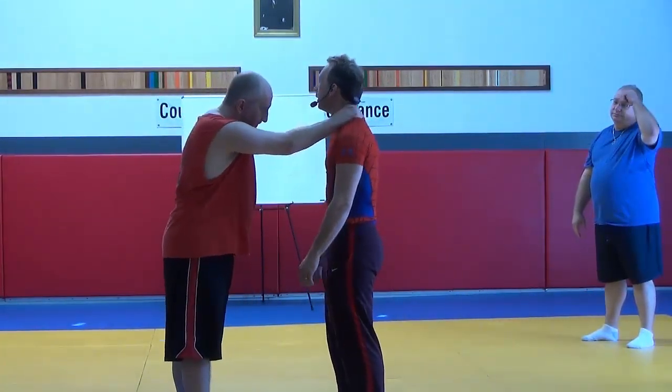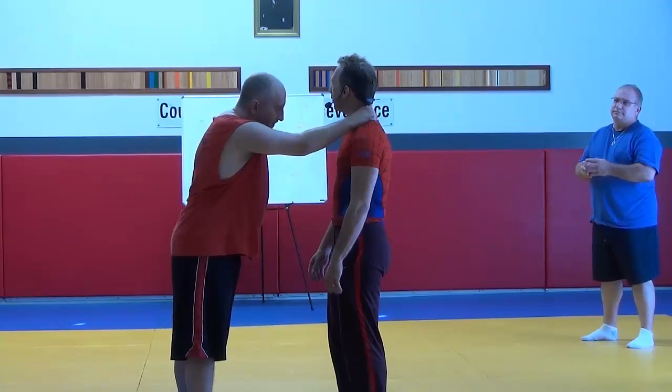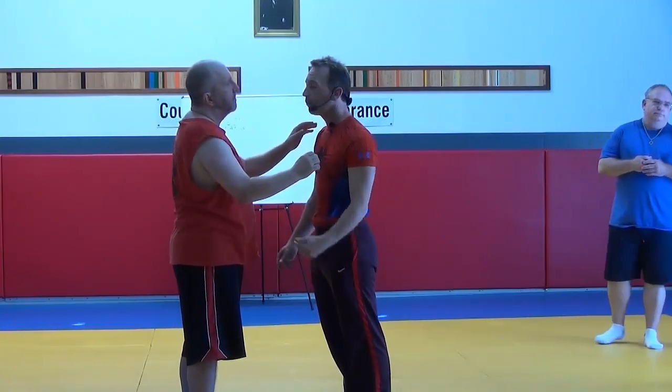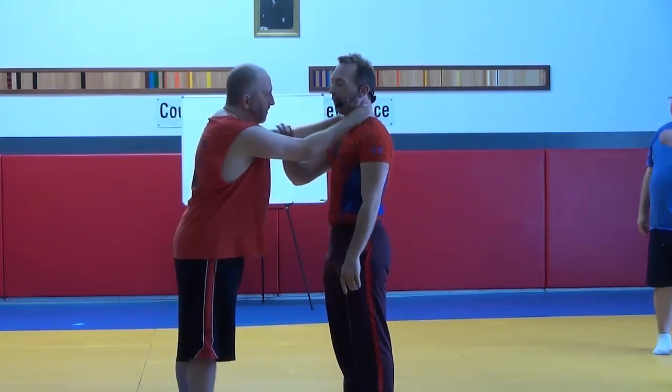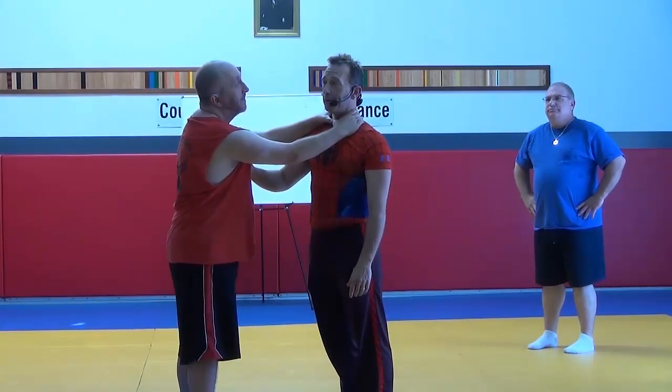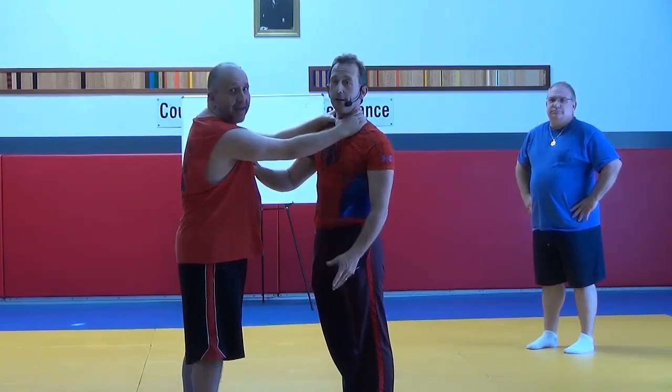The tighter somebody grabs you, the more connection they give you. By the way, since we're on the pressure point segment, we'll start with something really cool about pressure points. He's choking me. Yin and yang — this means yes, this means no. Yin and yang.